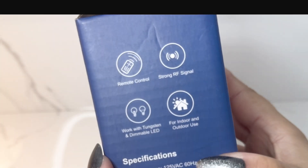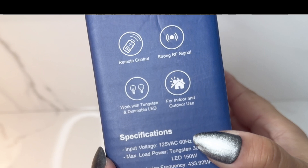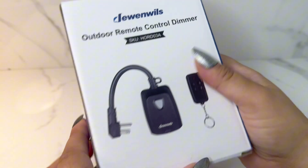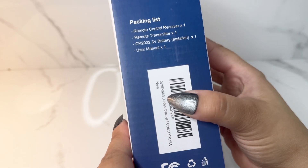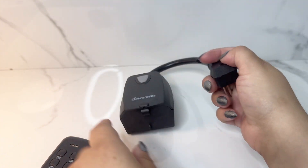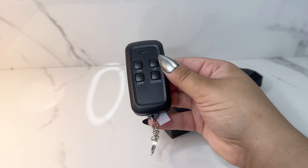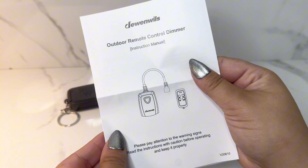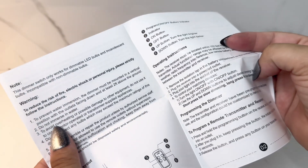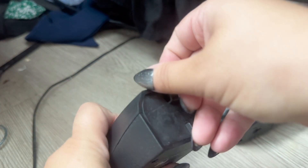This outdoor remote control plug is great for those that want something easy to control. You don't need an app to download — you can essentially just plug and play, plug in and go. All you need to do is plug into a home source, and you have this remote right here so you can dim or brighten with the up and down, or turn it on and off right through the device. There's no need to download an app, no need to connect to Wi-Fi.